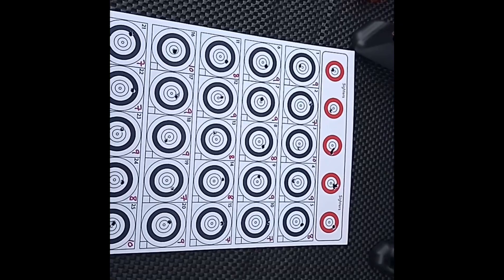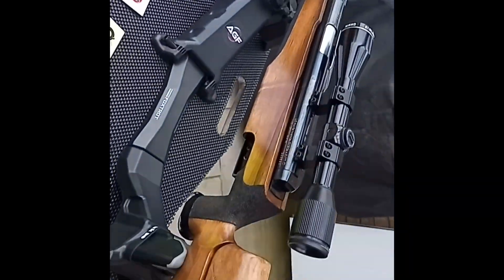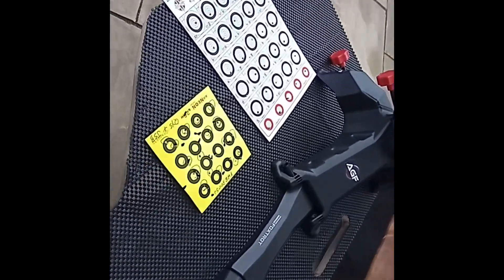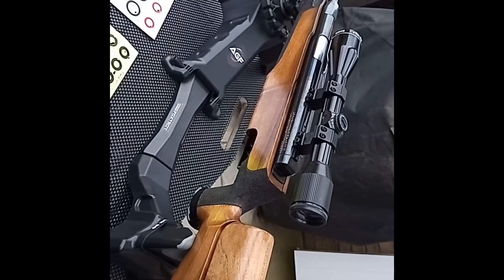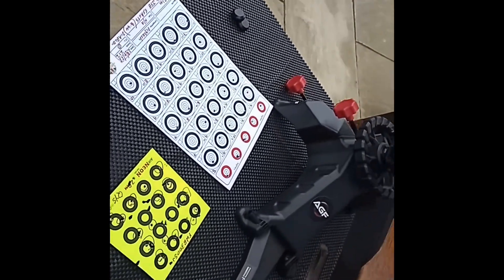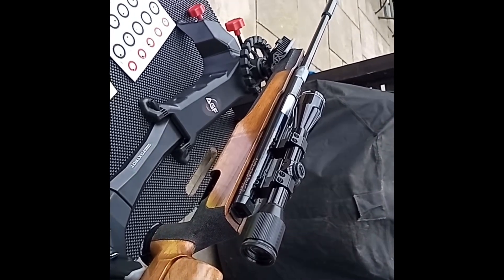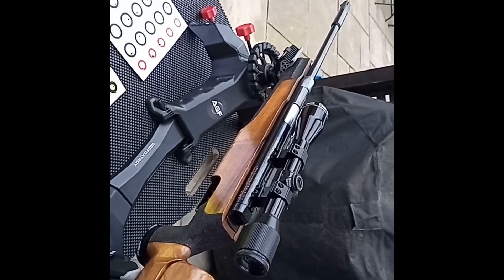So there you go — my first attempt at bench rest shooting with the FWB 300. It's a lovely rifle; it's far more accurate than me. Hopefully with a bit of practice I'll get better. I can see how bench rest shooting can get really addictive — although that's not a bad score for my first go, I was disappointed. Head position was crucial; I was definitely moving my head a bit.